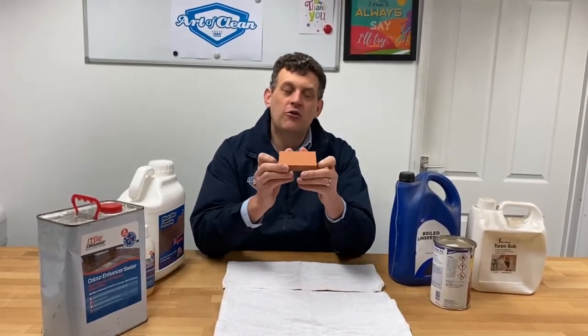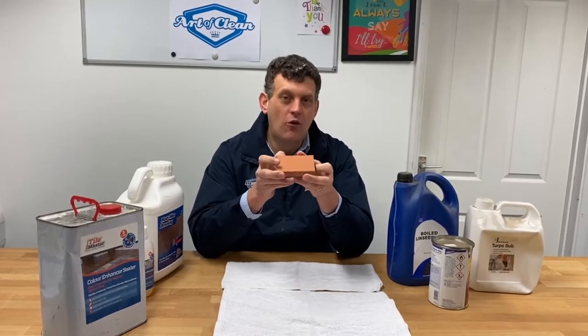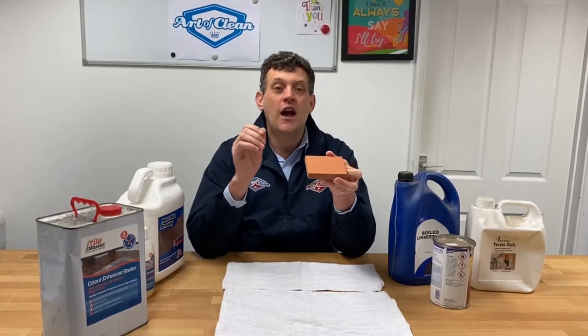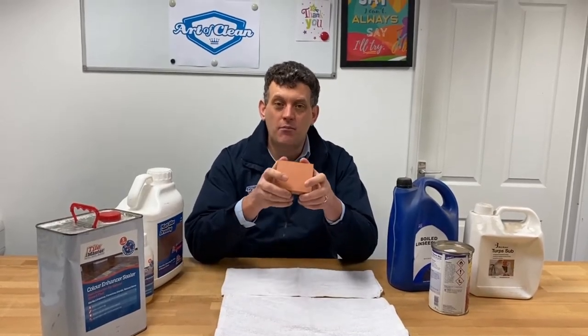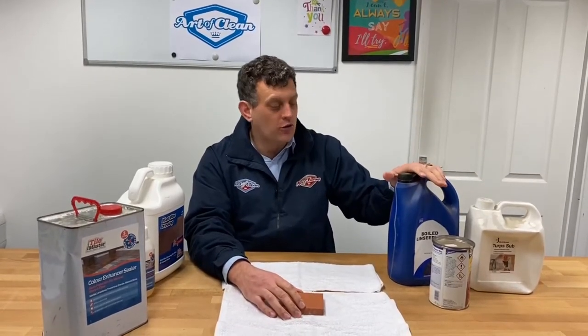We recently had a question about what is going to be safe for a terracotta tile. Our client has a lovely terracotta floor and she is a little bit worried that the finishes we'll be applying to the floor may not be suitable. So I thought I'd make this video to explain what we'll be using and how it is safe and best for the floor. First of all, let's start by looking at what the old things were that were used on the floor — the old way of doing a typical terracotta floor.